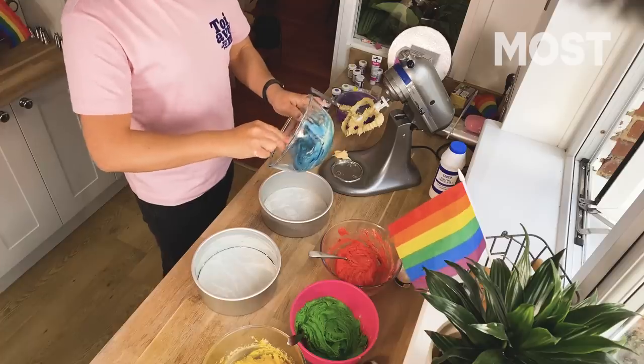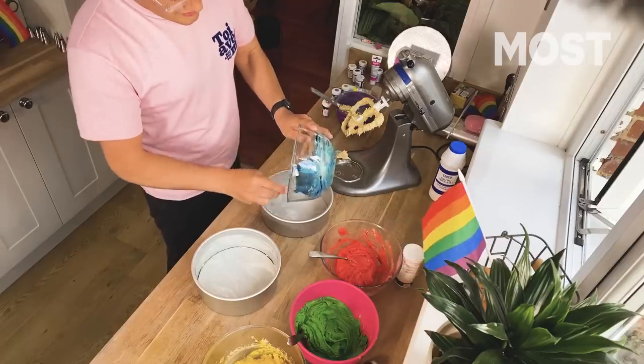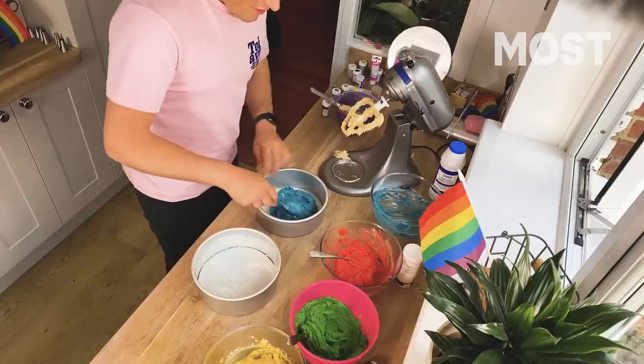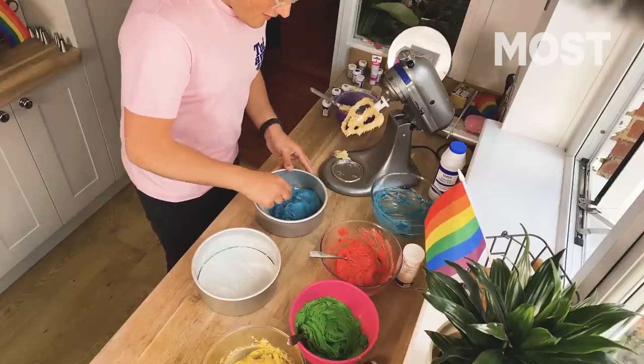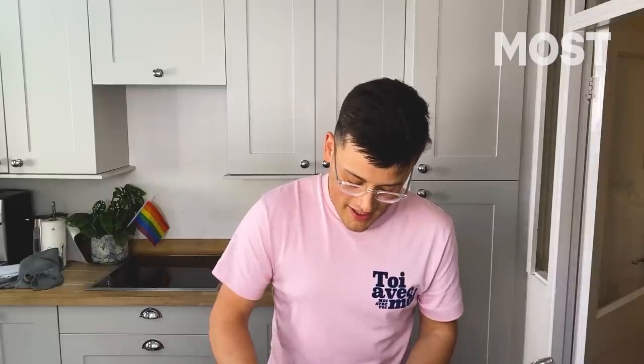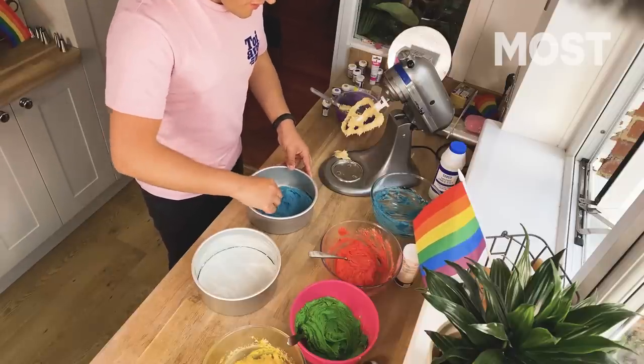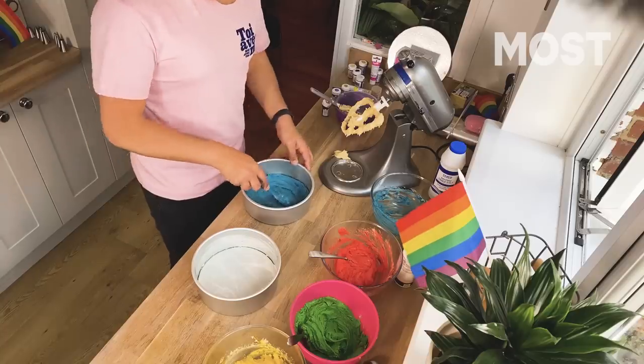Super simply, just pop your batter in there. Seagulls are back — they're excited about this bit. Spread it out right to the edges and try and level it off as much as you possibly can. If you get wonky sponges, it's not the end of the world. Body positivity — we're all for it.